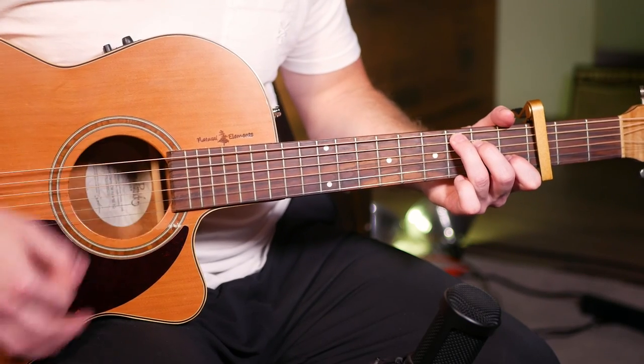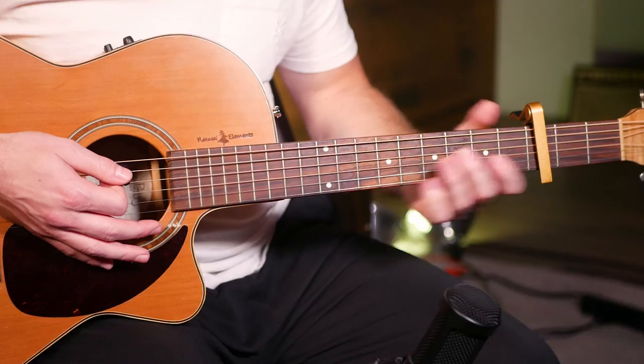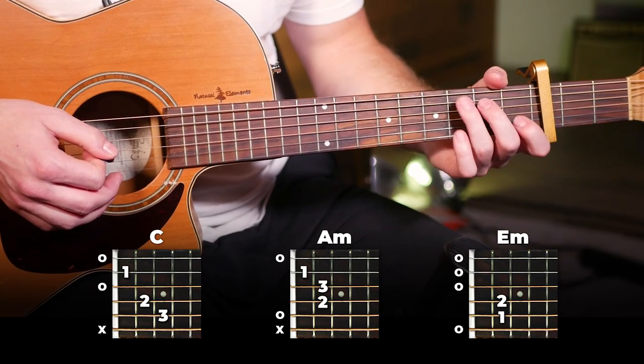Down, down, up, up, down, up, down, up, up, down, up. And we're just going to switch that on a bunch of different chords.